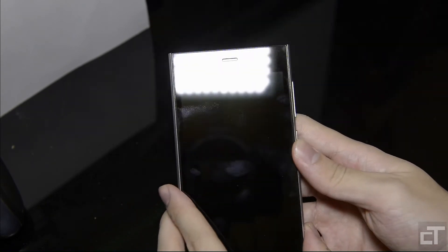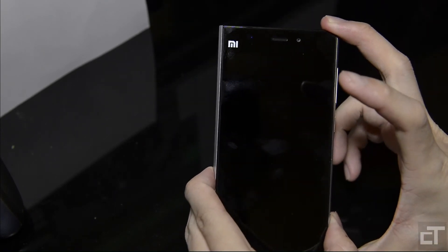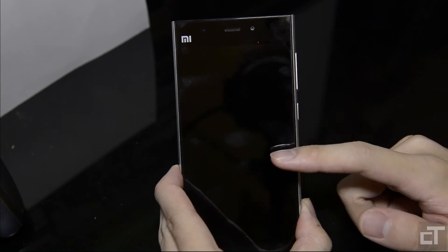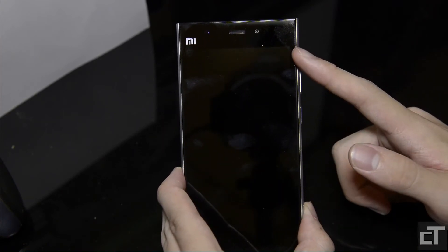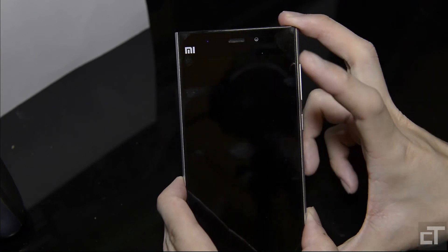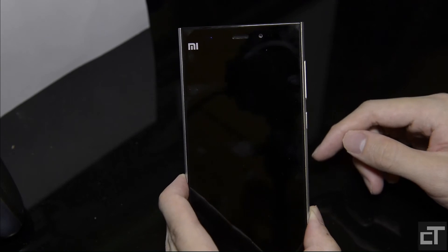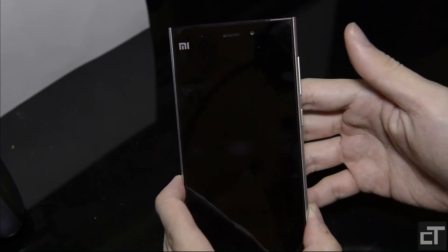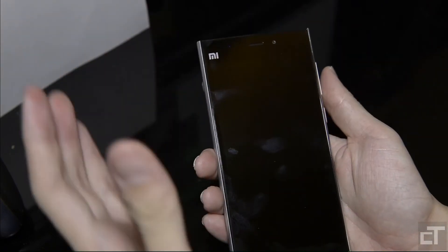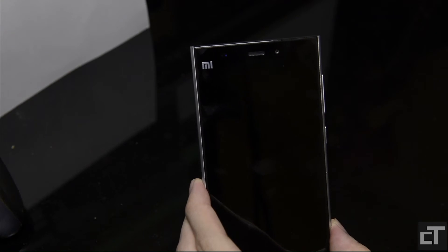One thing to note is that this phone is slightly longer than other phones of a similar 5-inch display size, though it doesn't affect comfort or usage. The main downside of the unibody design is the non-replaceable battery. Overall, the phone looks and feels really sturdy and premium, and I really like the design and build.